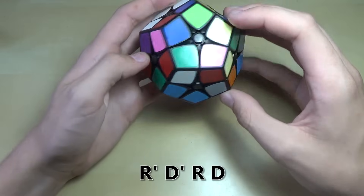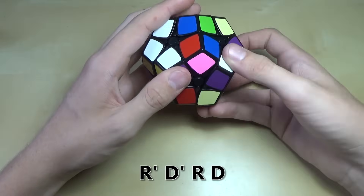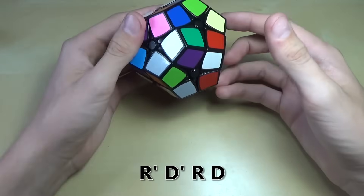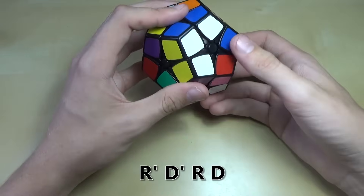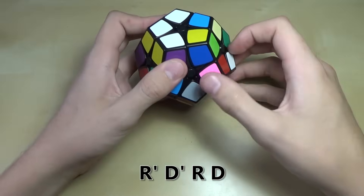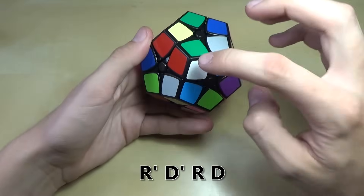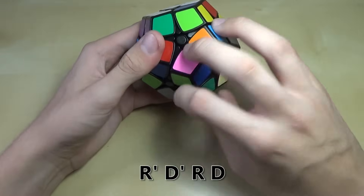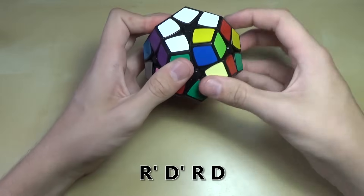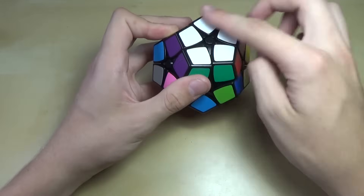Now we find one with purple on it — just look around the cube until you find white and purple. Move it underneath that slot, doing random moves to get it there without messing up what you have. Do r' d' rd several times until it's placed. The last one will have white and green — look around, move it right underneath where it needs to go, and do r' d' rd until it gets into its correct position. Now you have the first layer complete.